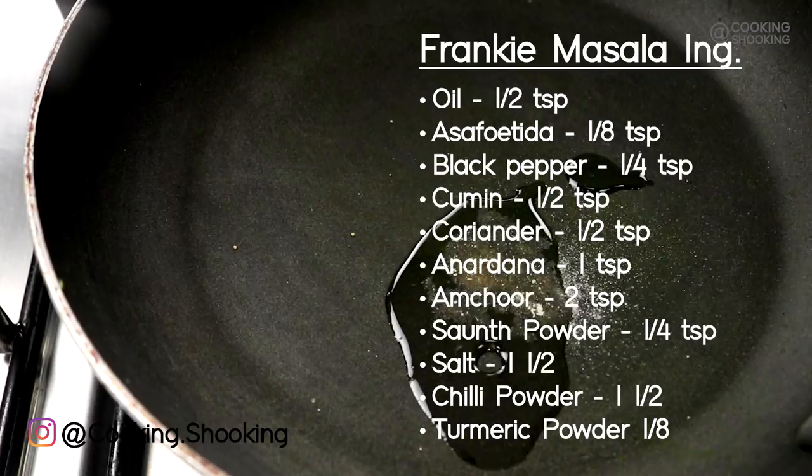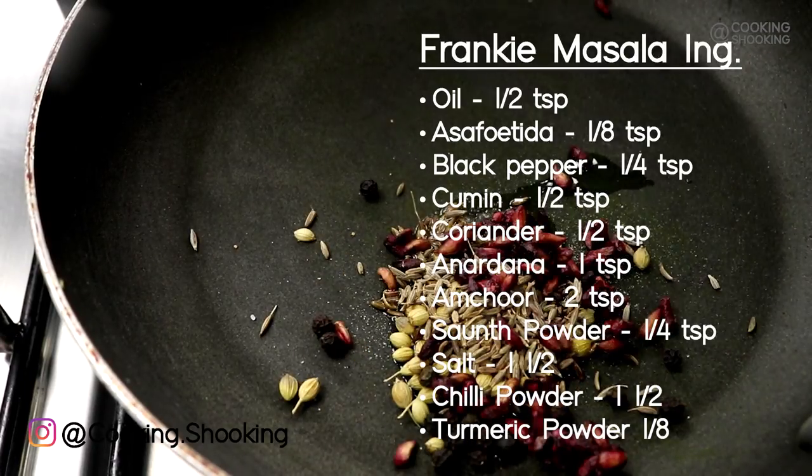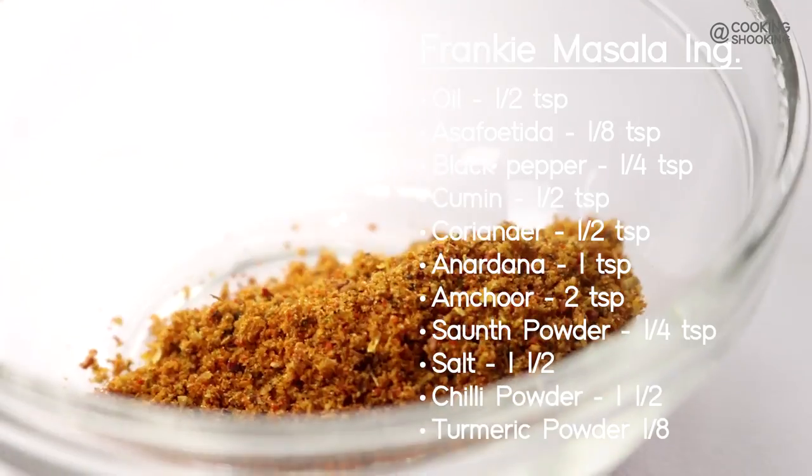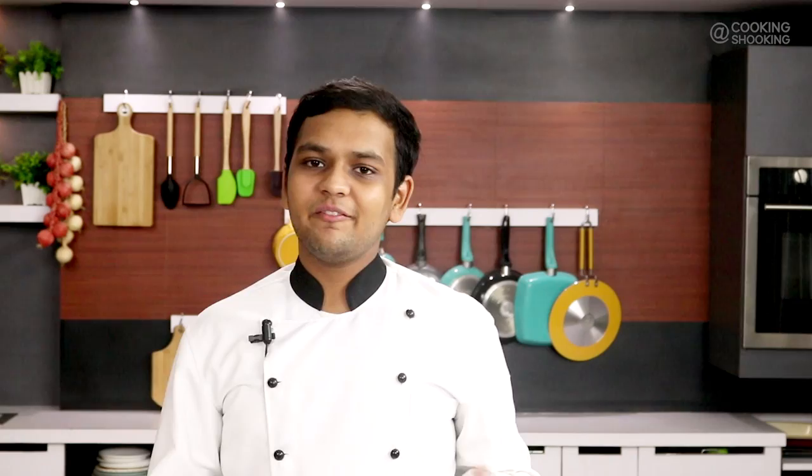Now let's come to the ingredient that brings life to any Frankie, and that is masala. You can use chaat masala, buy some Frankie masala, or you can make your own Frankie masala as I like to do. Making Frankie masala is very easy — all you have to do is roast a few spices, then add in some powdered spices and blend them together to a fine powder. Find the detailed recipe in the description box below, or you can skip this altogether and use chaat masala.